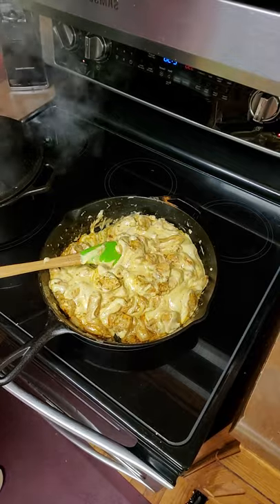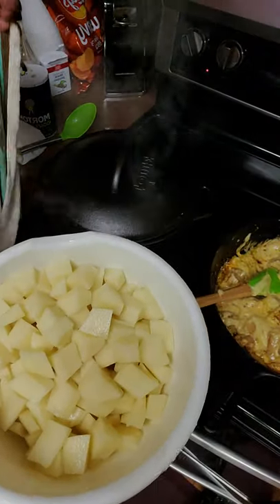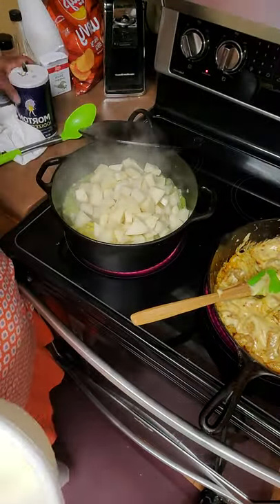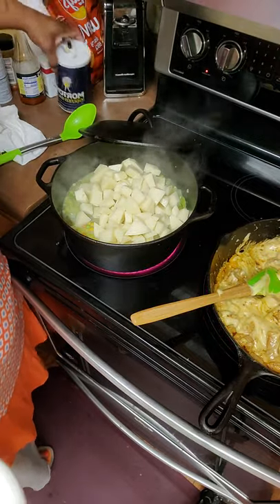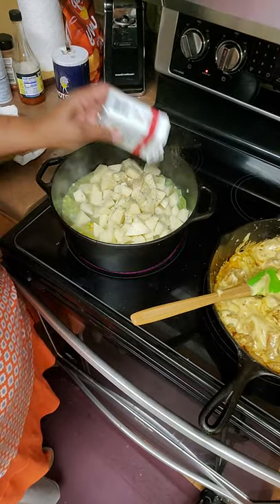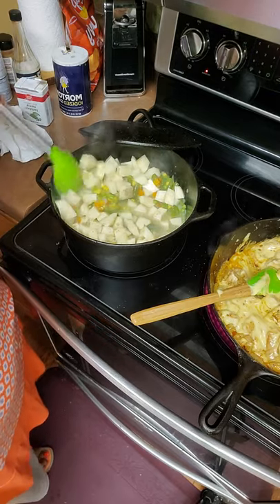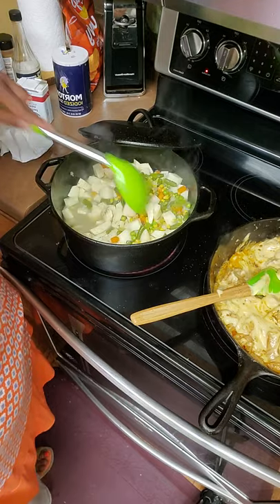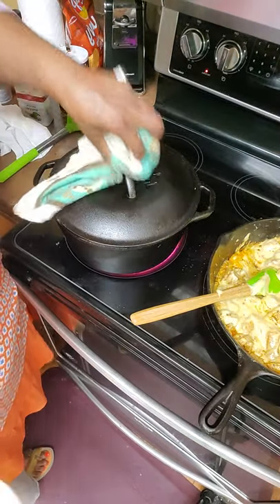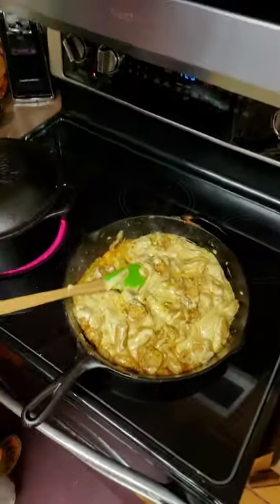Over here in this pot we're going to add our potatoes — I diced up some Idaho potatoes and I'm adding them in. I'm now going to add some salt and pepper since I didn't use any seasonings in this pot before. I waited 15 minutes to make sure the frozen vegetables were done or almost done. We're going to put a lid on there for the next 10 minutes and let it finish cooking.